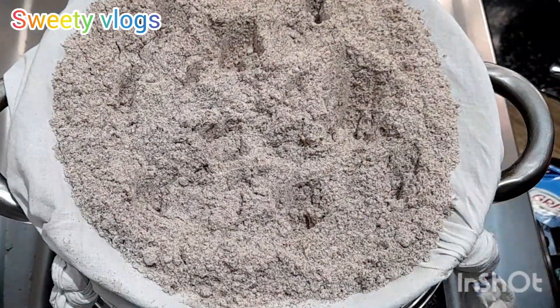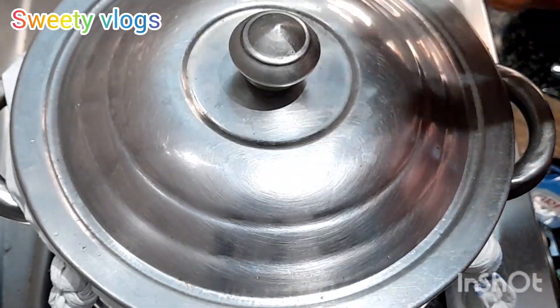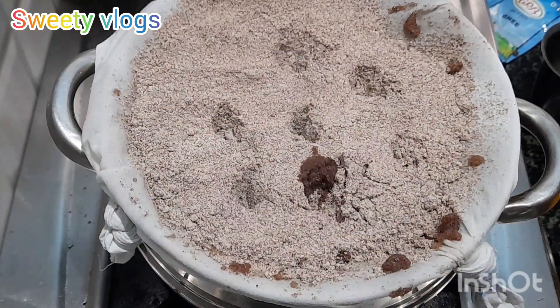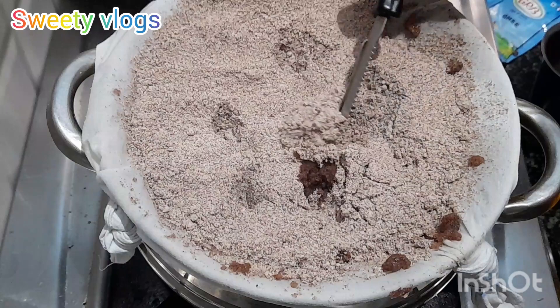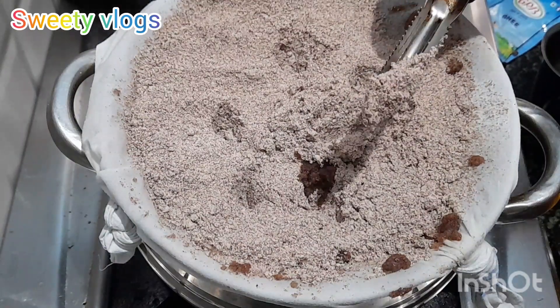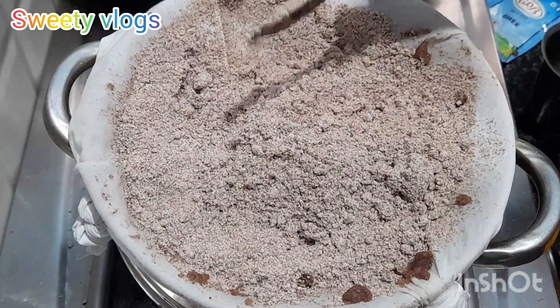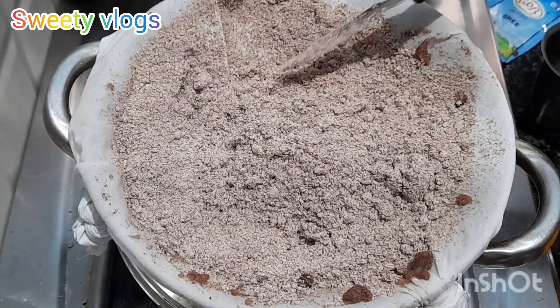It is very nice. We will make it a little bit more. We will make it a little steam. We will make it a little bit more. We will make it on a medium flame.